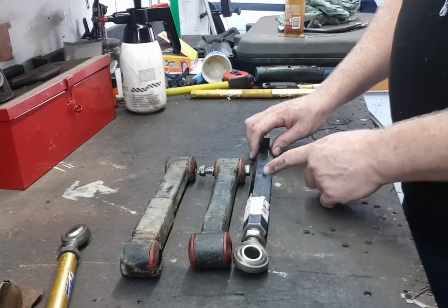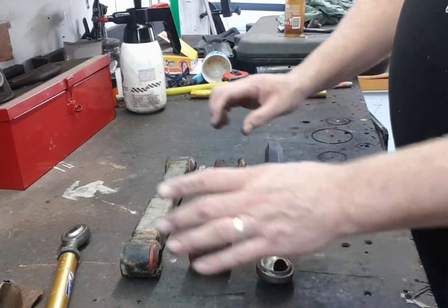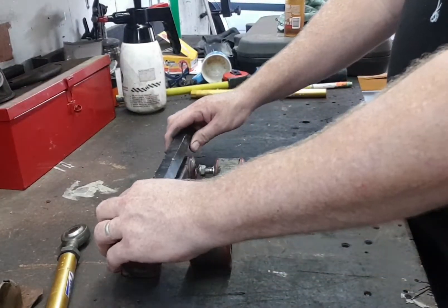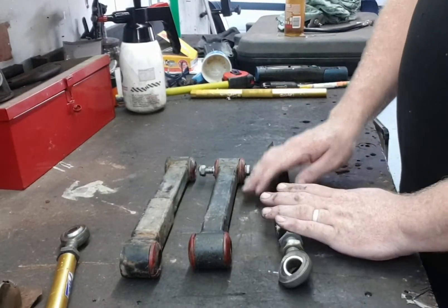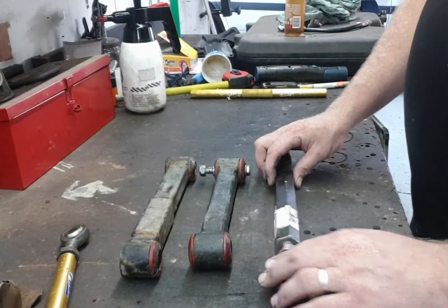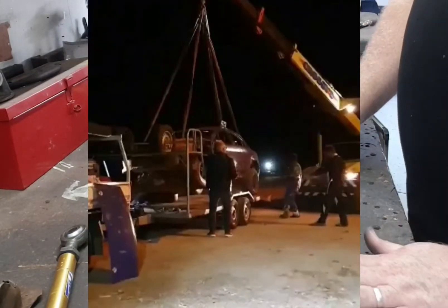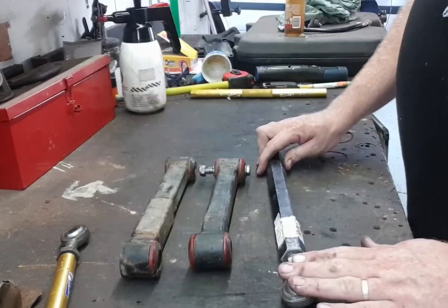I'll end up chopping it, tapping it out, run a tap down it, clean it all up, and buy two brand new ones for this one. Then make another for the longer one. We'll buy four new hex bars so I have two spare, because we don't know if this is going to work and the last thing you want is to drive five hours, break one on the last heat, and miss the feature. It takes two minutes to change, so that's the plan.